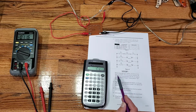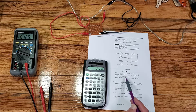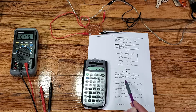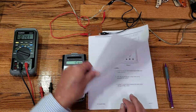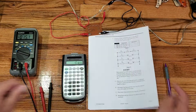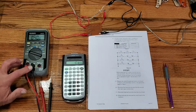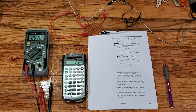Stop. Before measuring any current, you must set your meter up properly. Move the red test lead from the volt-ohm terminal and plug it into the slot marked milliamps as indicated in figure 7, and set the dial to the milliamp setting also. We're going to move our red lead from the volt-ohm terminal over to the milliamp/microamp setting and turn the dial to the milliamp setting on the meter itself.